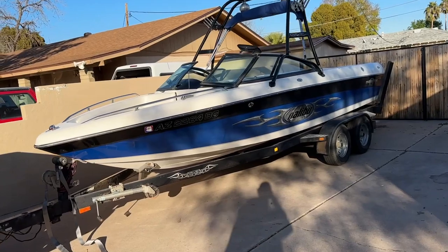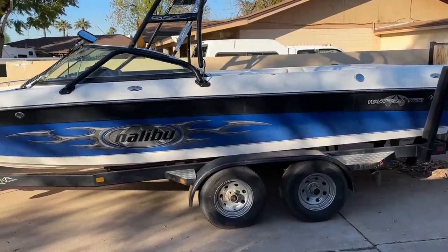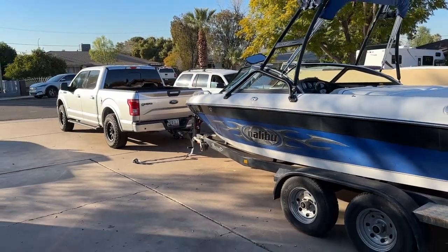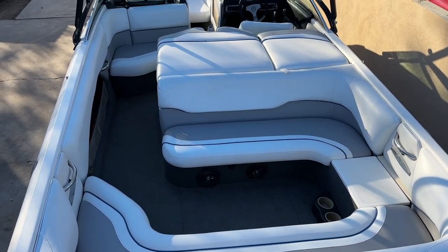Finally picked up a boat — got us a Malibu Wakesetter 23 XTI. Sweet unit here, it's an '03, looking good behind that 150. Come check her out, nice little seating in the back.